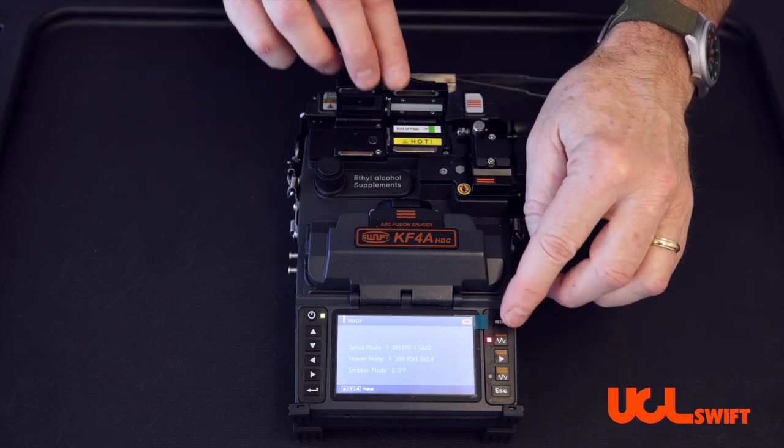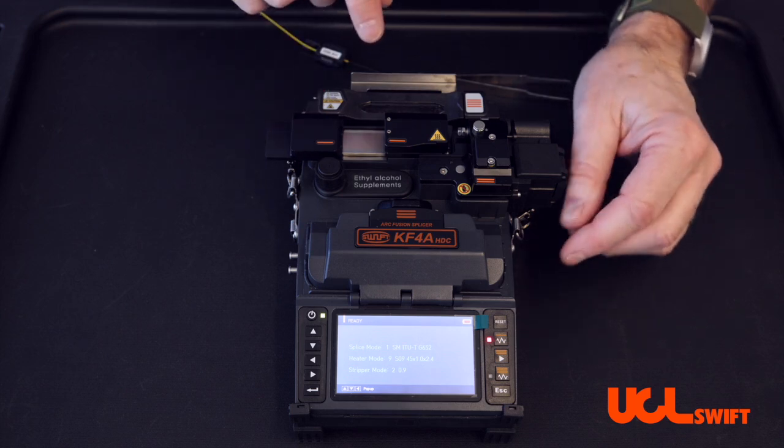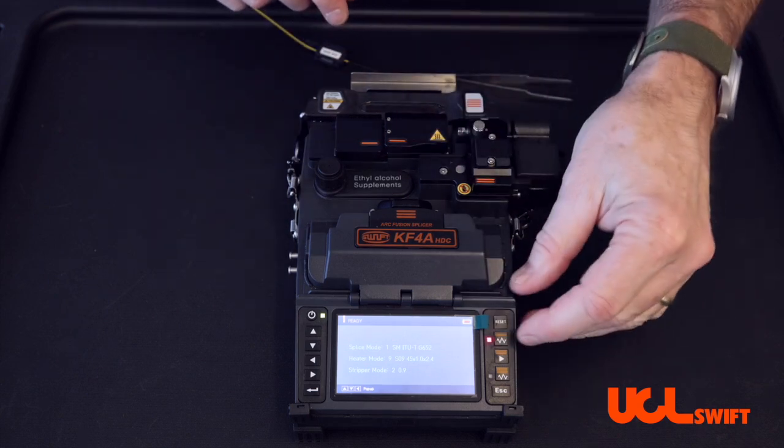If for some reason your stripper gets stuck out in that position and has timed out, simply turn it back on and it will retract in.